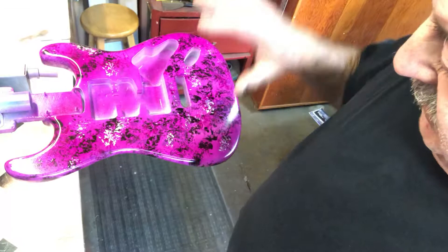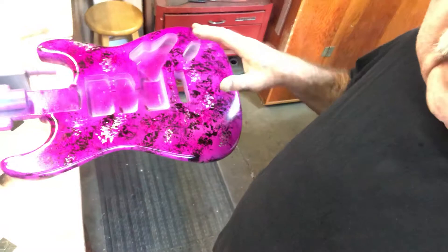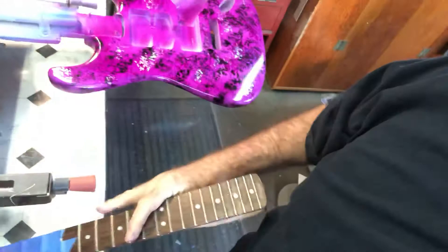And it kind of gives it a layered look. Being on top of the base coat and then the black and the silver on top, it kind of gives it a little bit more depth. But it did darken up a little bit over the last day or so. And the headstock matches really good now.